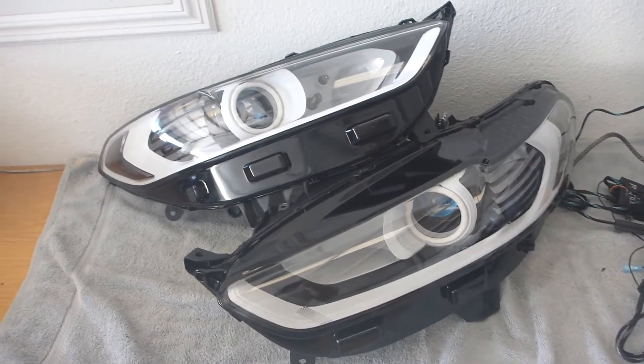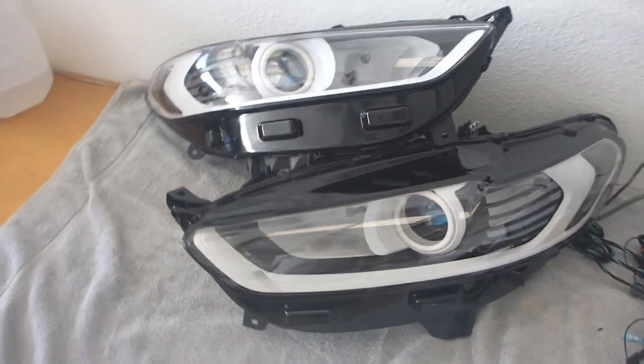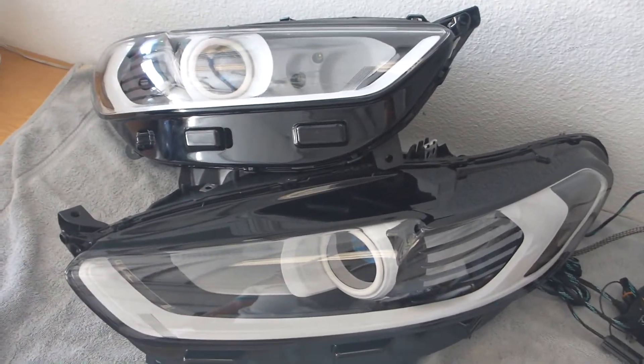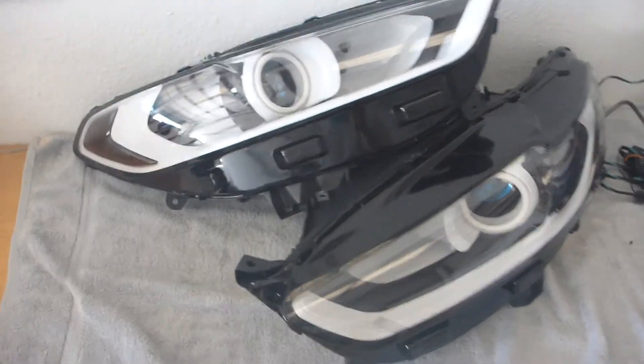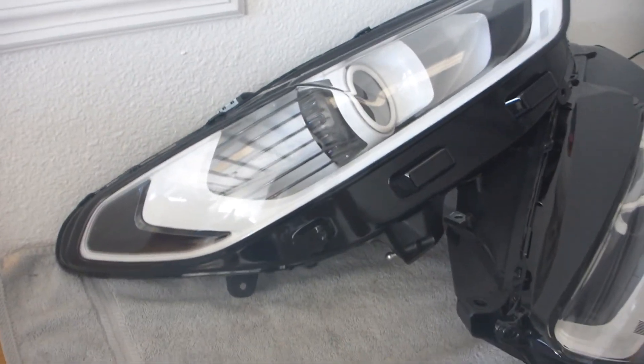What's going on everybody? This is 13 with Superior Mobile by 13, and I'm excited to bring you this build today. This is a 2016 Ford Fusion for Sebastian, a repeat client of mine and long-time friend, and I am excited that he is finally getting a custom headlight build from me.